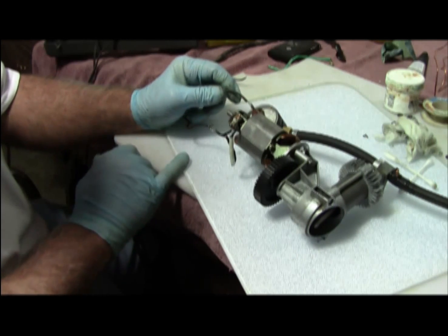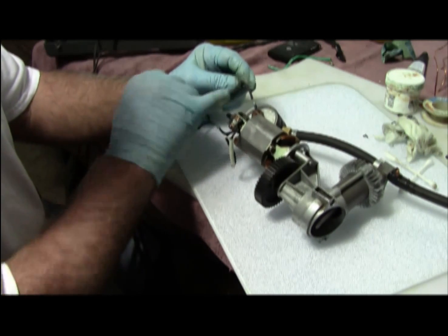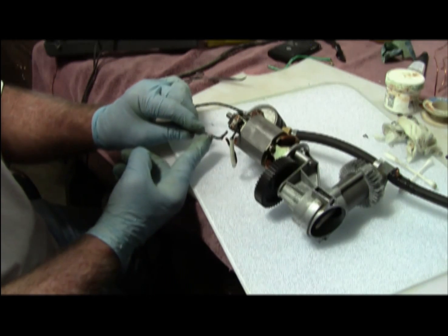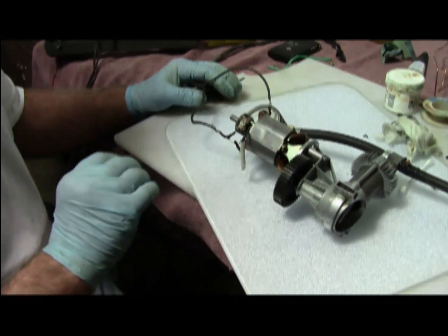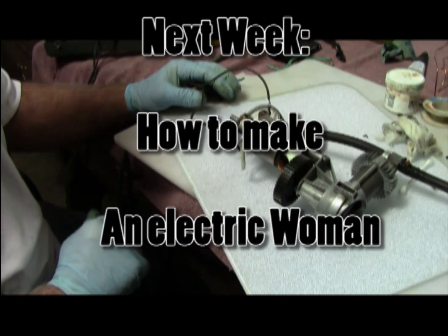I showed you three different types of soldering: flat soldering, untwisted soldering where you just put two pieces together, and twisted soldering. All have their advantages. This is a generic video on how to solder in very small areas. I hope you enjoyed the video — stay tuned for the next one, thanks and have a great day.